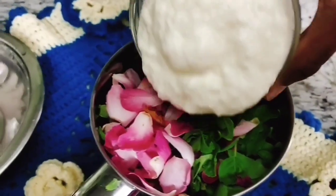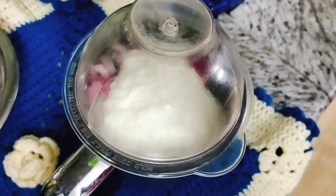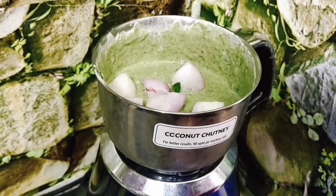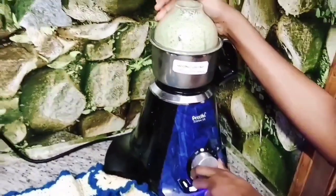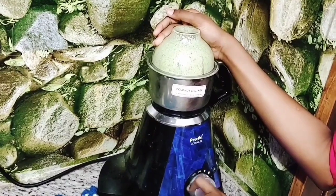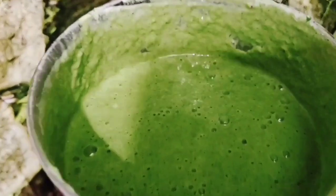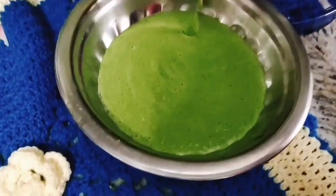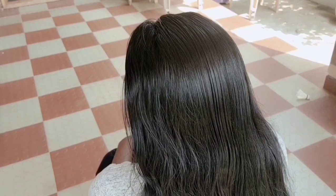We are going to add one and a half cups of tea. Let's put the paste in the bowl.